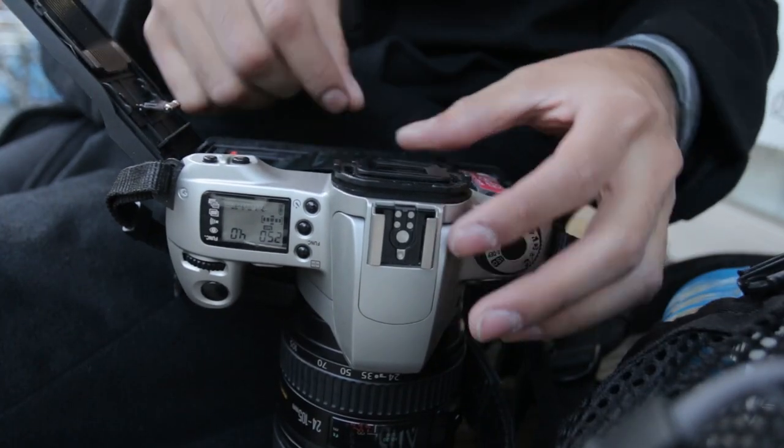Hi guys, Josh here and welcome to Frames for a Second. We're in Japan, so of course that means we have to shoot some Japan Camera Hunter Street Pan 400.